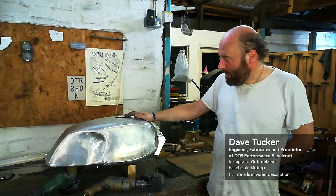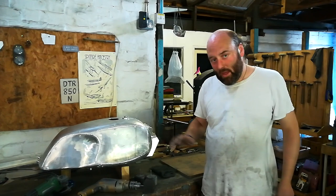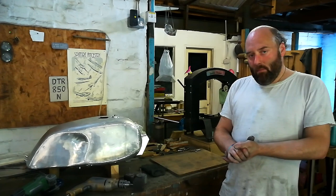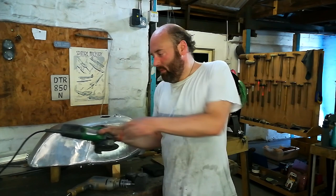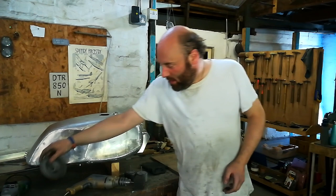At last, we are approaching the beginning of the end. The main job left to do now is to flush off the welds and get them all nice and smooth, and get the whole thing looking really sort of generally tank-like. Primary weapons in this mission: first of all, the trusty angle grinder, equipped with a selection of flat discs.